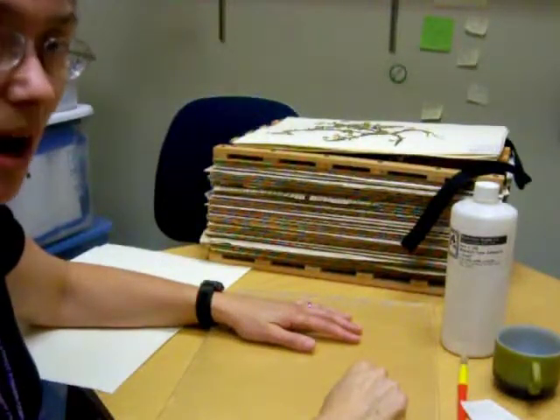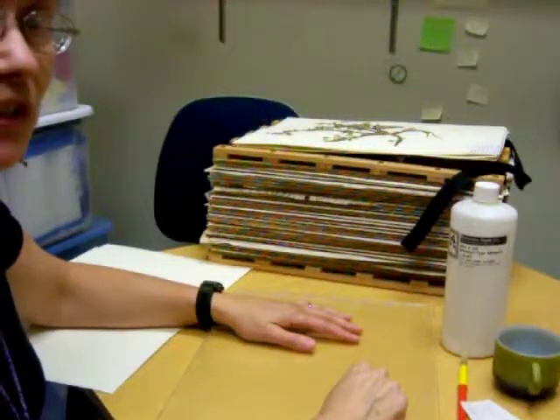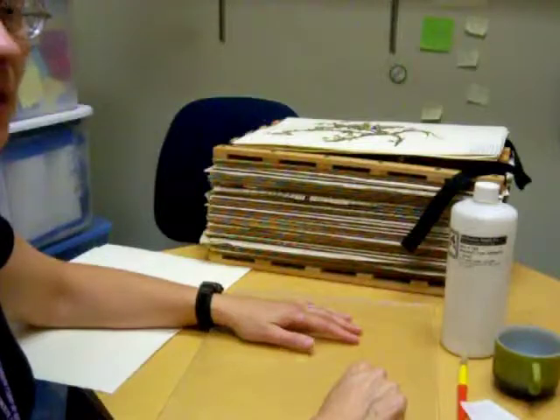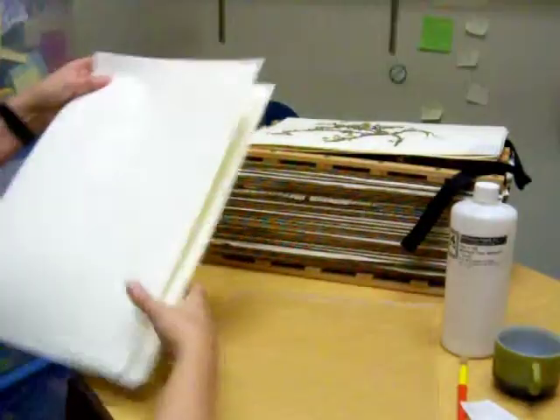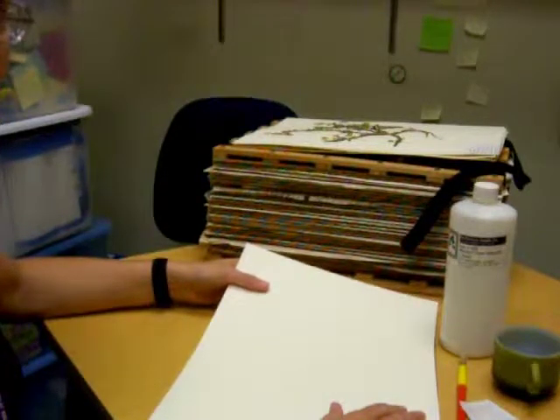When your plants are dry, you're ready to mount them on paper. In order to do this, you need to use special archival quality material. This paper is acid-free and it will last for hundreds of years and will not damage the specimen.